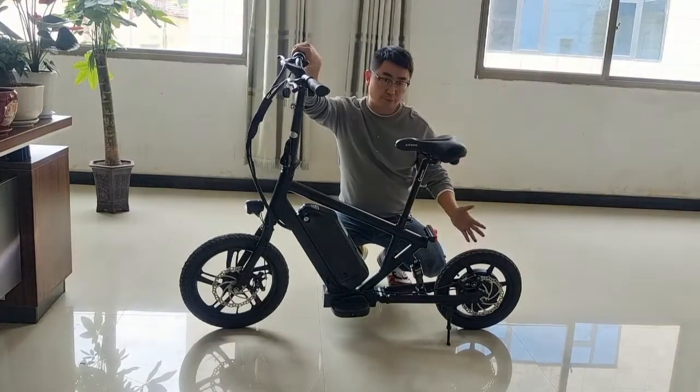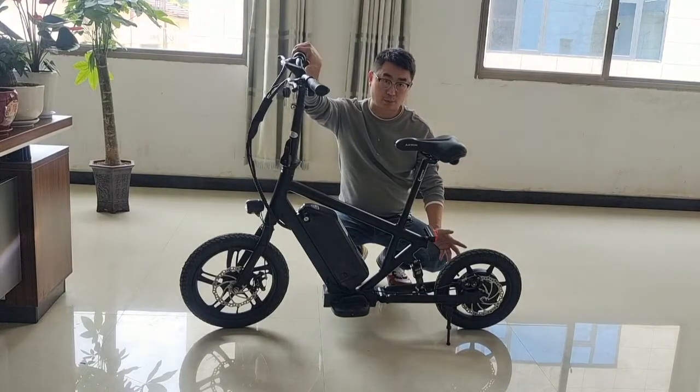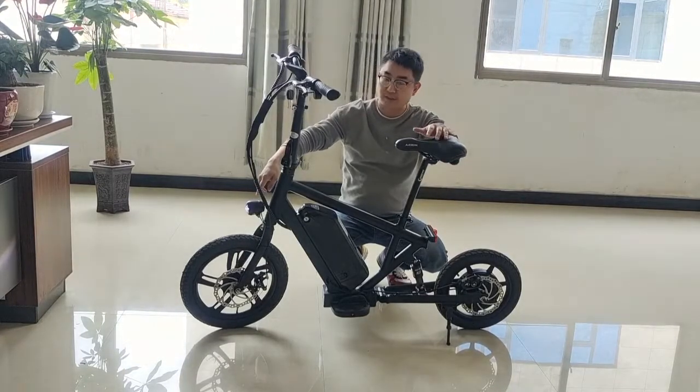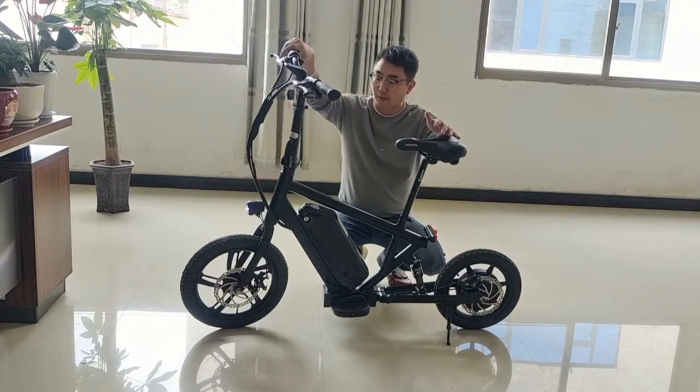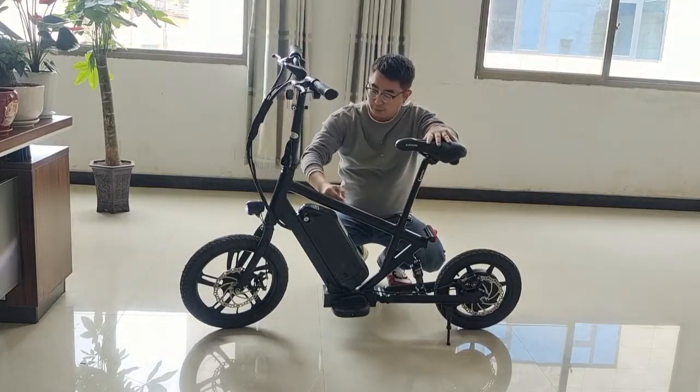Let me show you. This is a 14-inch rear wheel, 500 watts with a rustic motor. This is a 16-inch front wheel. And this one is aluminum alloy frame and fork.